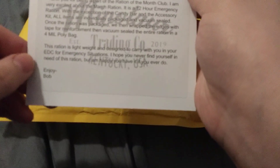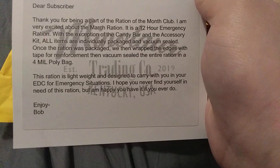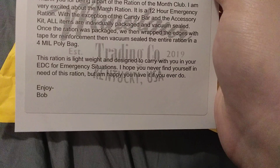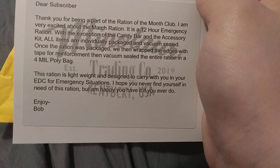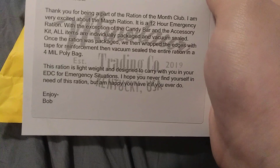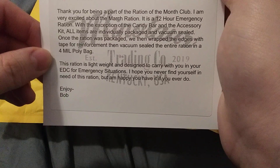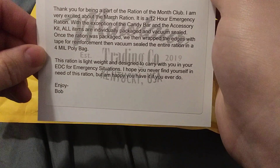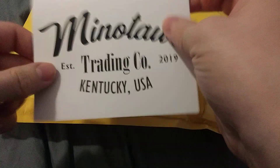Alright, in here we got — let me see if I can get this focused. It says: "Dear subscriber, thank you for being part of the Ration of the Month Club. I am very excited about the March ration. It is a 12-hour emergency ration with the exception of a candy bar and an accessory kit. All the items are individually packaged and vacuum-sealed. Once the ration was packaged, we then wrapped the edges with tape for reinforcement, then vacuum-sealed the entire ration in a 4-millimeter polybag. This ration is lightweight and designed to carry with you in your EDC for emergency situations. I hope you never find yourself in need of this ration, but I'm happy you'd have it if you ever do." So that's pretty nice.